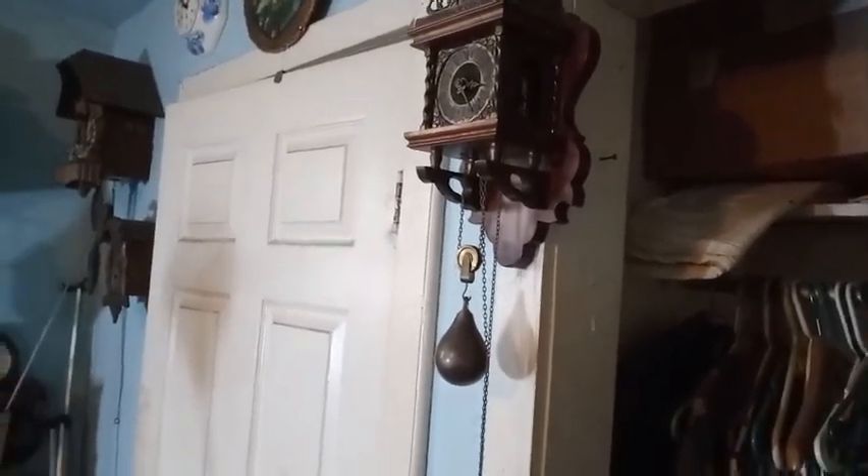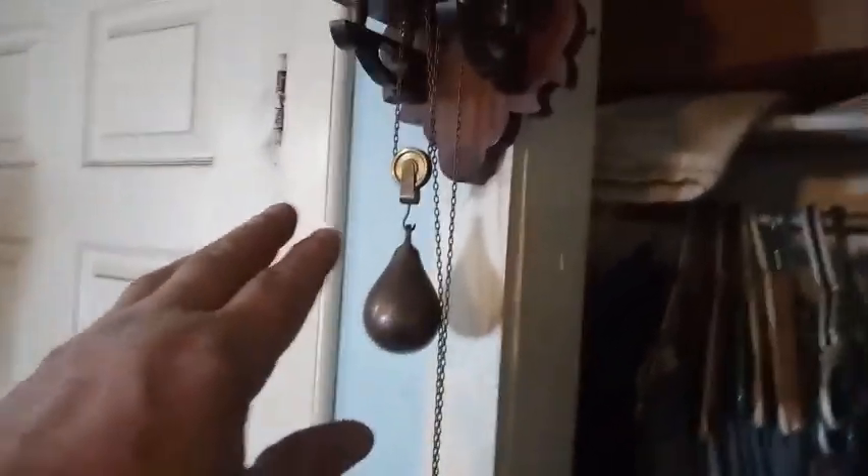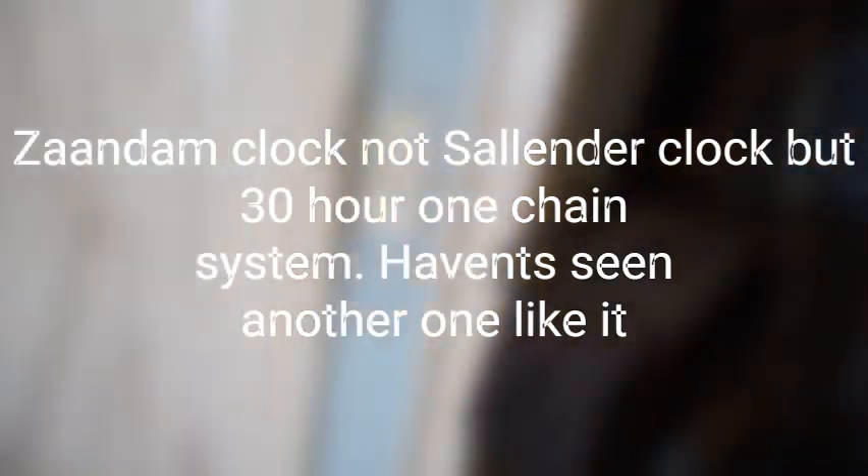You might have seen this video — this is my Wuba Dutch clock. A cylinder clock, but it's a one-chain system. There's a heavier weight here and a counterweight on the ground, but it's one chain. This movement is set up like a cuckoo clock, and you see the crutch assembly — it's set up just like a cuckoo clock. But that pendulum that I have on the other clock, that's the one I've got on this clock. It's a one-day movement, a one-chain system. I love it.